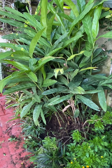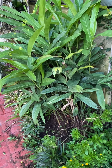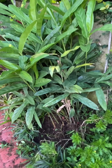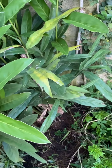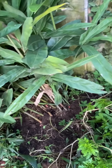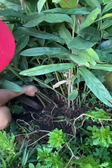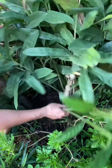Turmeric has the most pungent and bitter flavor of the three. Now, I will be harvesting this. I have dug some soil already so that I can easily pull it out. I think this is about a year already.